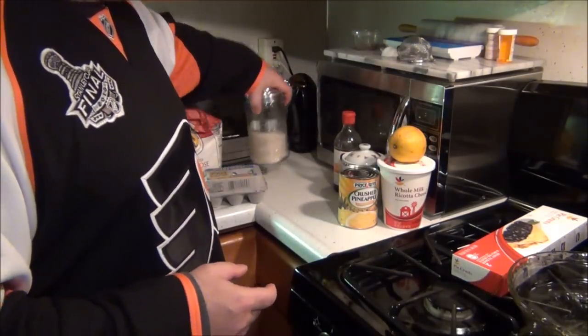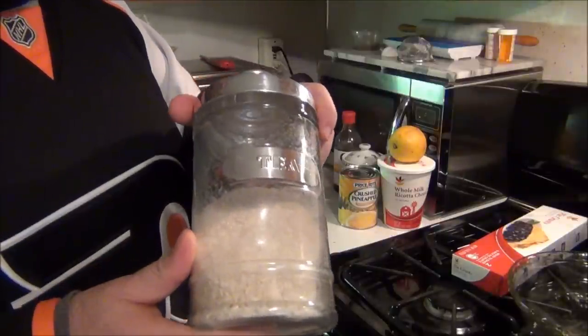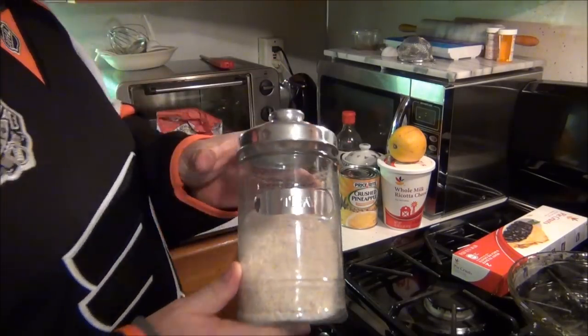Another thing you need is vanilla extract. This is cheap stuff, not the good stuff. But if you have the good stuff, lucky you — your pie will be better than mine. But this works. Vanilla flavoring extract. You need that. And you're going to need some rice — Jasmine rice to me is the best.